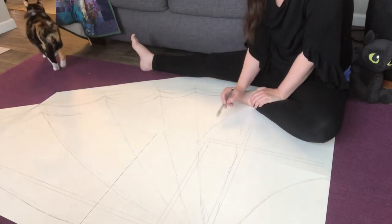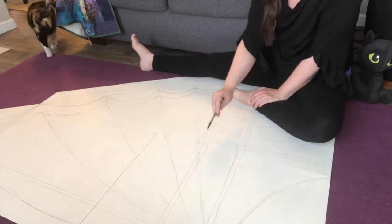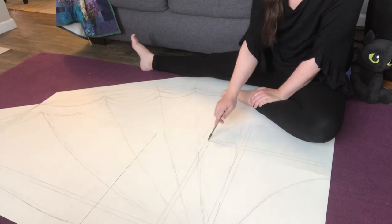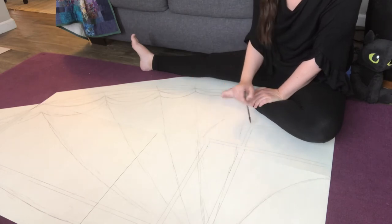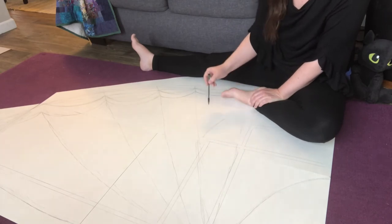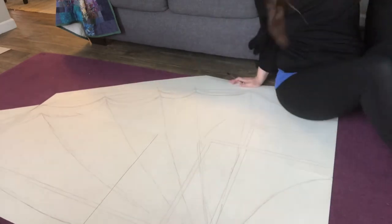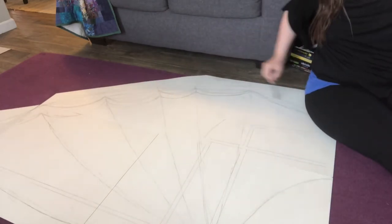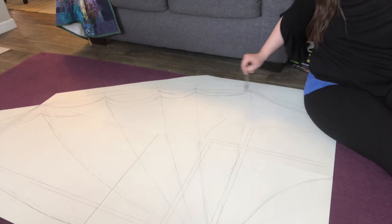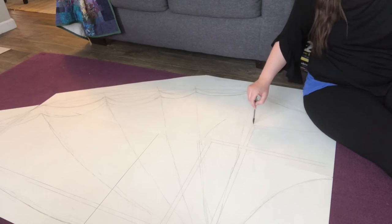Since I'm doing the wireless, I don't have to worry about that section. What you do need to think about is how long these two arms of your frame are. You're going to want to make sure that this section of the fabric is long enough to cover these two arms so they don't end up poking out.